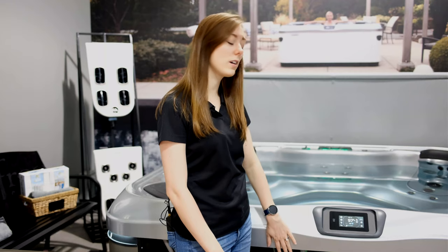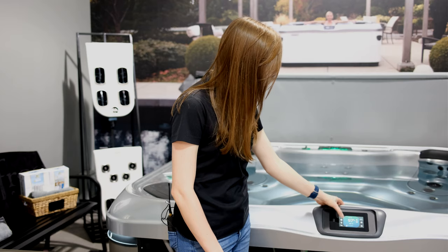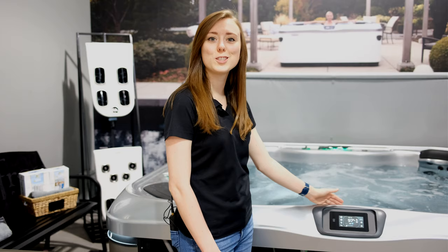All right, so before you put the panel back on, go ahead and try both pumps to make sure everything worked. And you've now removed your airlock. Enjoy.